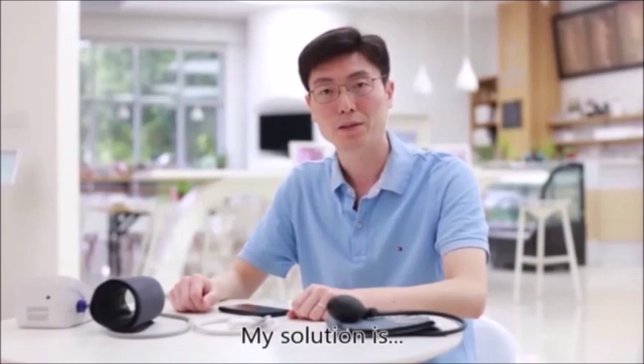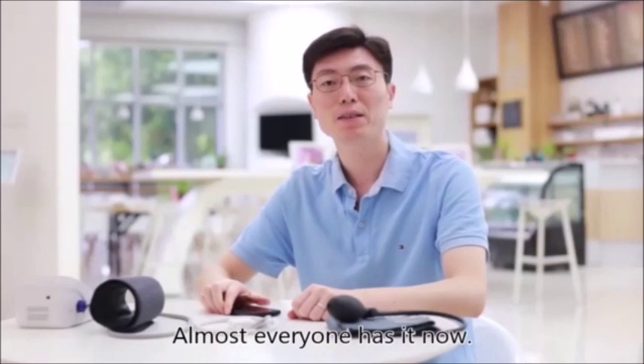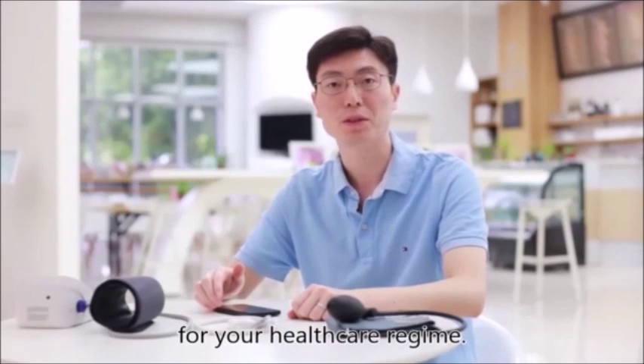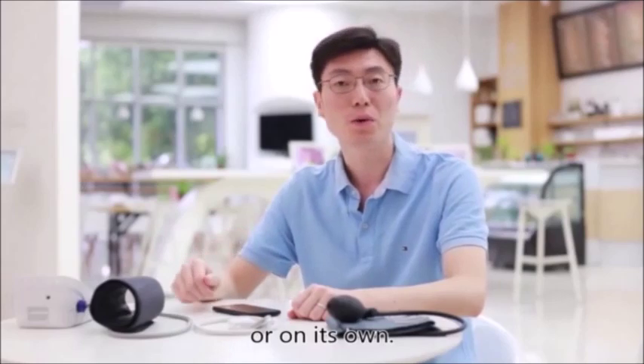My solution is a smartphone. Almost everyone has it now, and it can become a powerful tool for your health care regime. AccuTension can work with your existing tools all on its own.